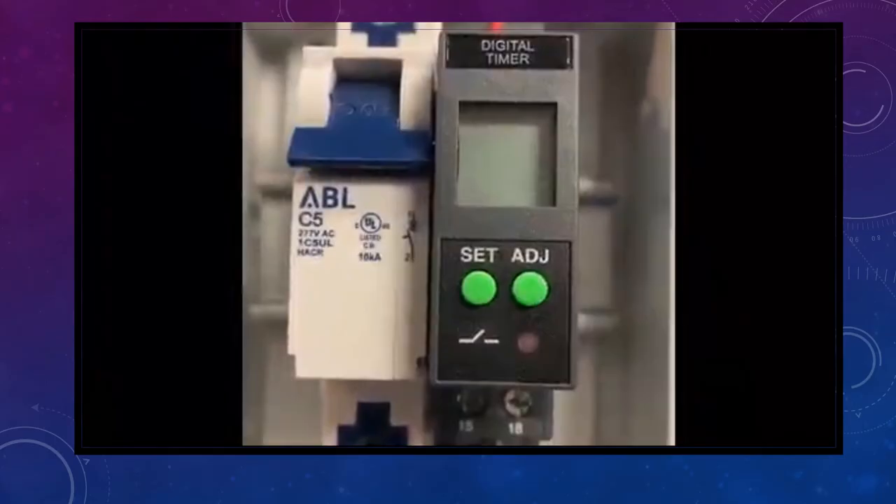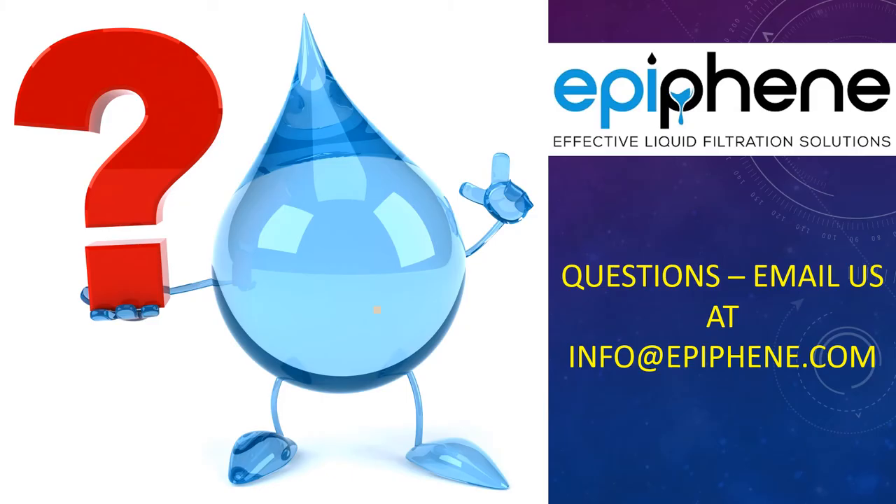I hope this helped. We hope that you enjoyed the video and that it was helpful in programming, connecting the timer, and running your valve. If you have any questions or ran into any problems, please contact us via email at info@epiphany.com and we'd be happy to help you. Thank you again. Bye-bye.